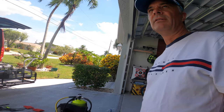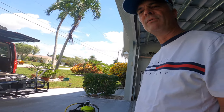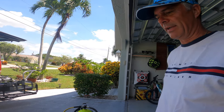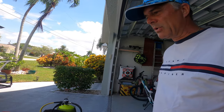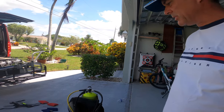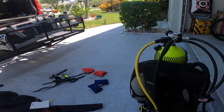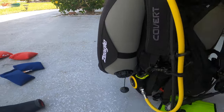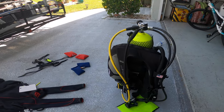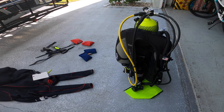Hi guys, welcome to the channel. I went scuba diving yesterday to find some megalodon teeth, but I was out for an interesting kind of dive - it took a little shorter time than usual because my equipment here, a Seagull with an almost brand new Aqualung ABS second stage, started leaking. Now we're going to do some service on it to make sure everything is fine.